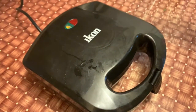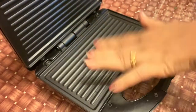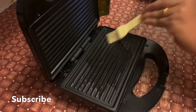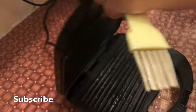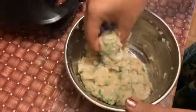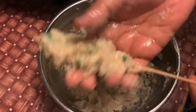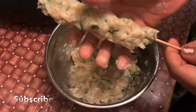We are going to spread the mixture into the sandwich toaster. Let's add a little bit to the sandwich, spread it on the top, and brush it onto the surface. I will cut off the top and shape it into a little stick. This stick will shape the kebab in my hand.